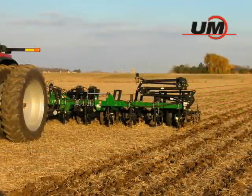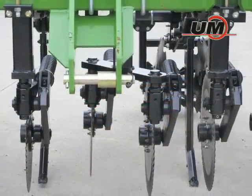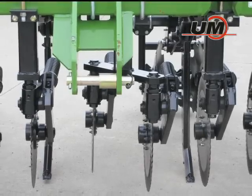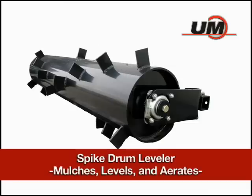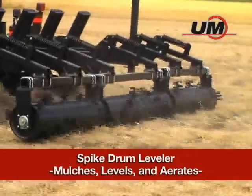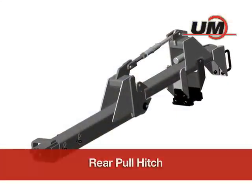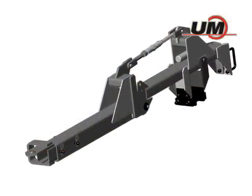A few other attachments for your Zone Builder are also available: double coulters for additional residue sizing and incorporation in between the shanks; a spike drum leveler that mulches, levels, and aerates the soil and crop residue behind the shanks; and a rear pull hitch for pulling fertilizer carts directly behind the unit on even shank machines.